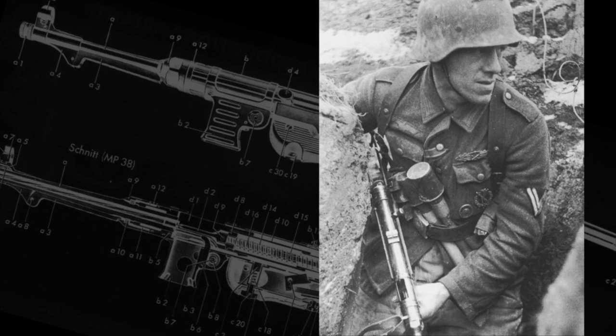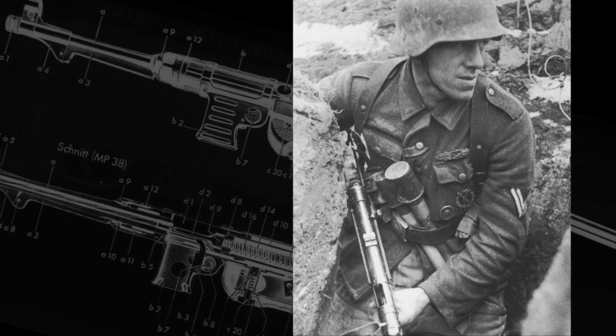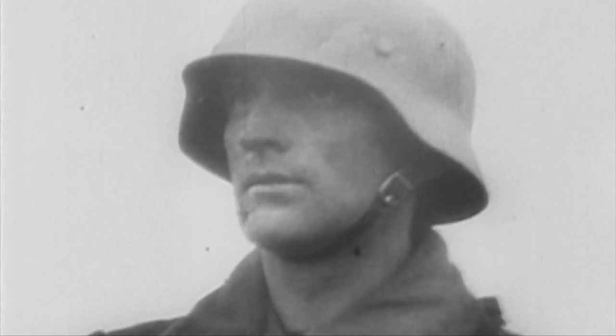The MP-40 really became an icon of the German army during World War II, even though there were more effective guns introduced — in particular the Sturmgewehr. The MP-40 was used by all kinds of troops: motorcycle troops, armored troops, officers, and NCOs. The gun was really only limited by its chambering. As a 9mm Luger open-bolt blowback-operated submachine gun, its effective range is not that of a rifle, a machine gun, or even the world's first assault rifle, the Sturmgewehr.